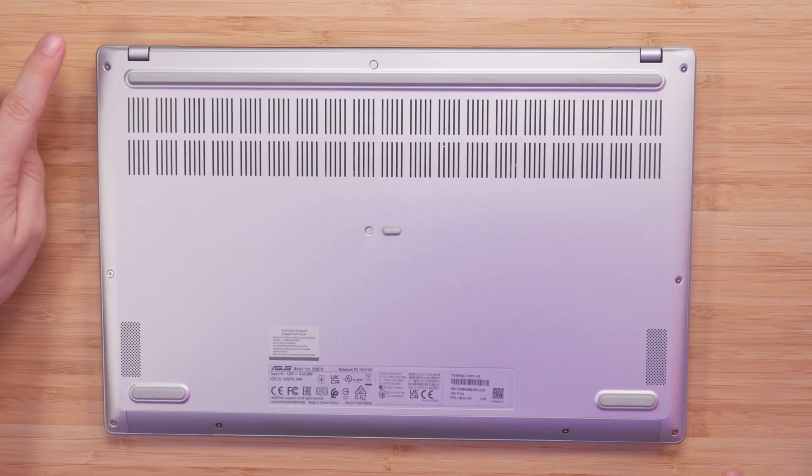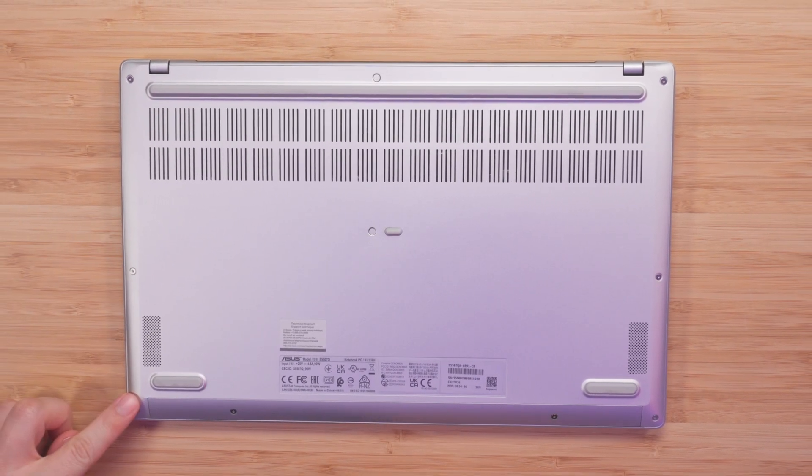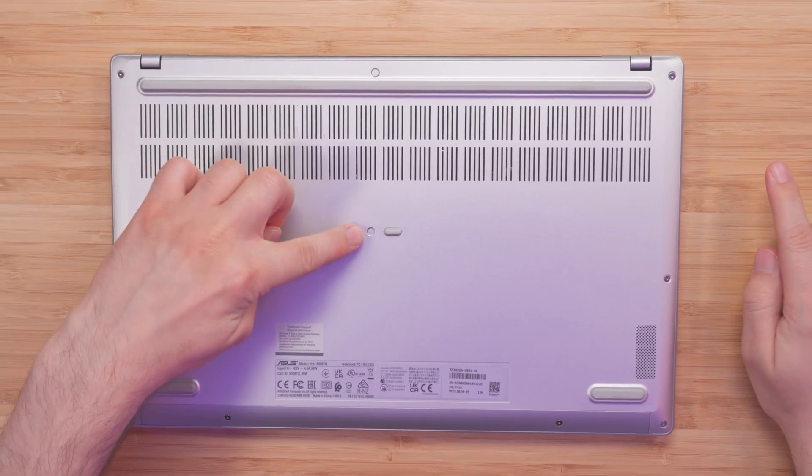We're going to have to remove these screws here. 1, 2, 3, 4, 5, 6, 7, 8, 9, and 10.